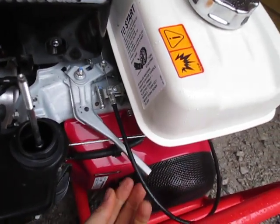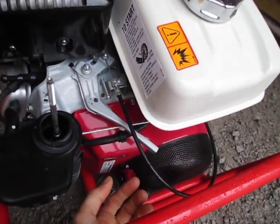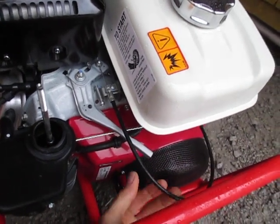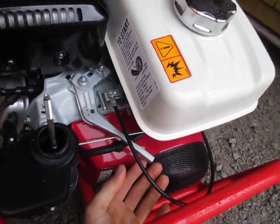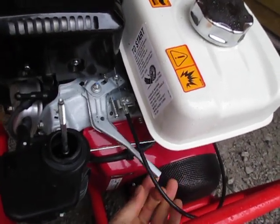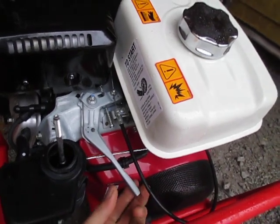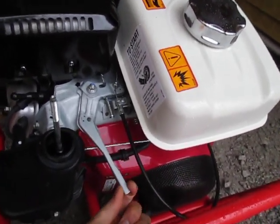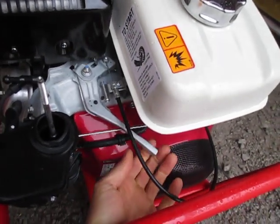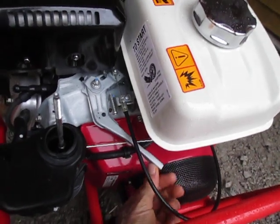If your throttle cable breaks and you don't have throttle control at the handlebars anymore, all you have to do is grab a 10 millimeter wrench, socket, or spanner wrench. Tighten this thing down kind of snug so that when you put it in position it stays wherever you put it. Of course it's not very convenient because you have to walk down to the engine to adjust the throttle, but it's better than not being able to use your tractor. Until you get a new throttle cable, just tighten this nut down, override the spring, and you've made it a manual throttle adjustment right on the engine — wide open here, idle there — and you can go back to work.